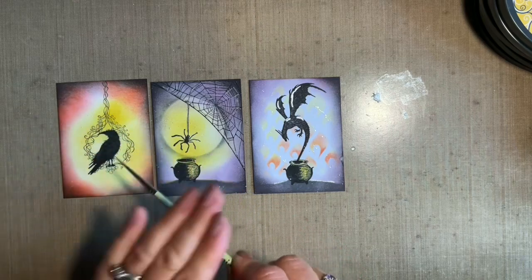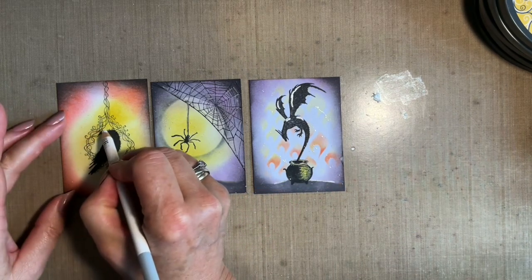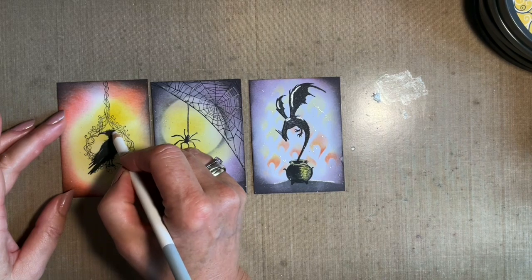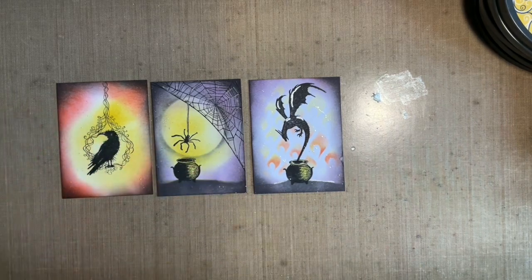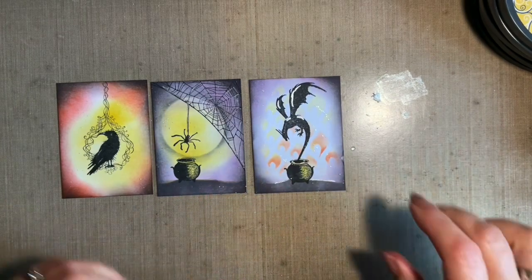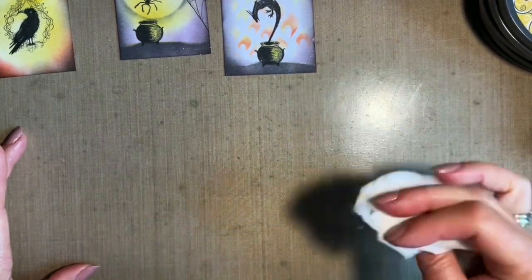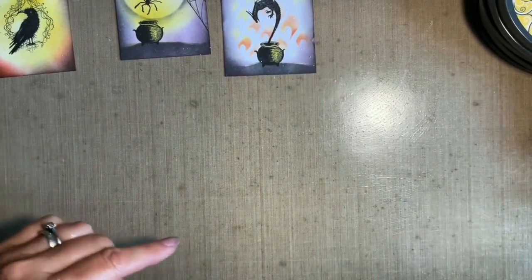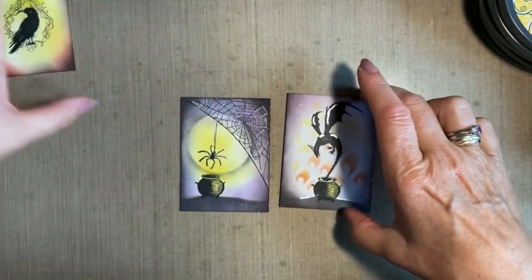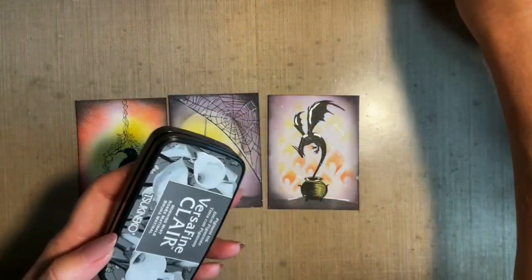I'm going to bring my chalk pastel pencil just to highlight. I don't want to highlight much — just to give the idea of some highlight on there, just odd little bits. The last thing — which I should have done before, I've nearly forgotten — is adding my sacred spell stamping. To be honest, you would be better doing this before you do your flicks, but I was getting so carried away with my design I completely forgot.